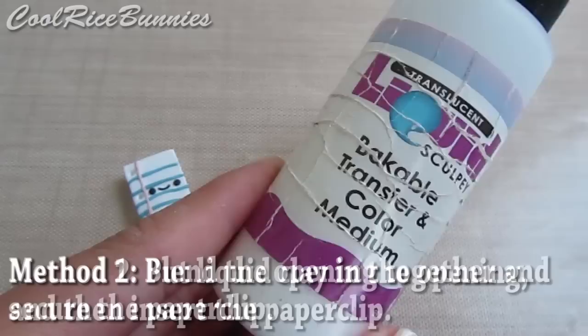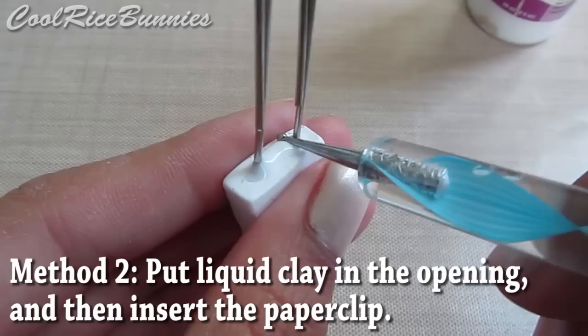For the second method, put TLS into the opening, insert the paperclip, and then wipe away any excess. The liquid clay will bake around the paperclip and make it very secure.